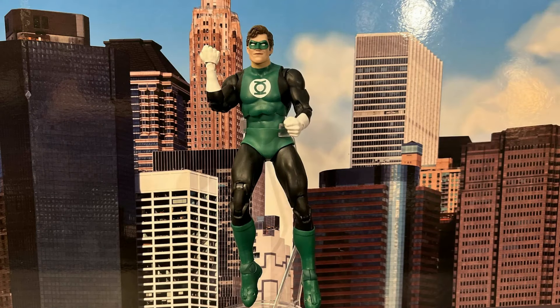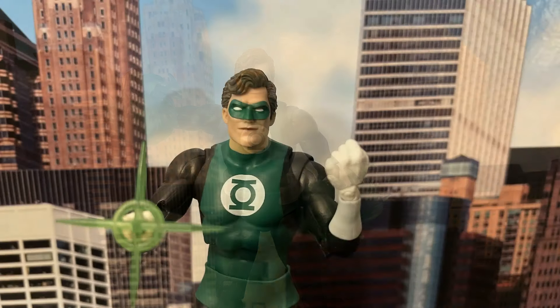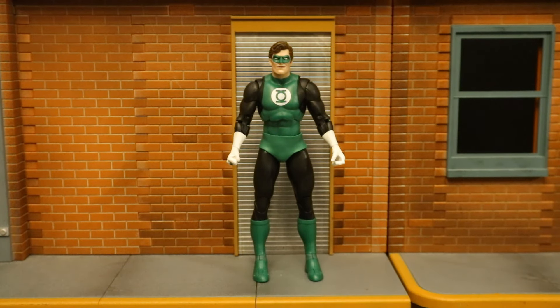Here's a look at Hal Jordan floating in the sky utilizing his lantern energy, and here he is with the two energy effects around his hands. And then a close-up of Hal Jordan — excellent head and face sculpt.